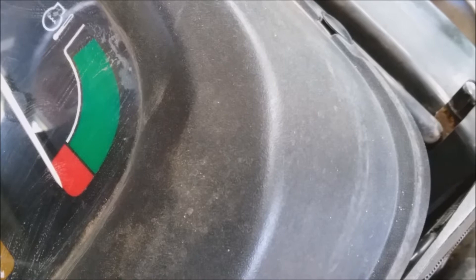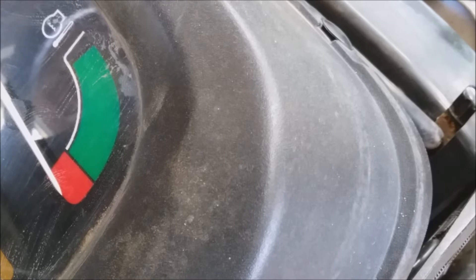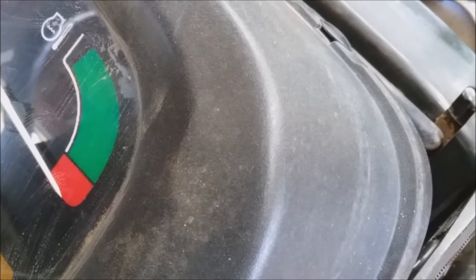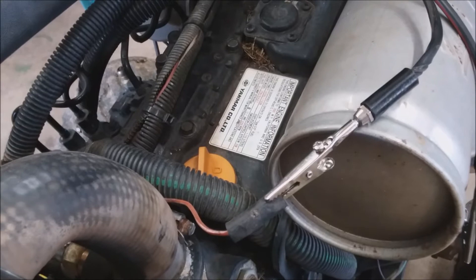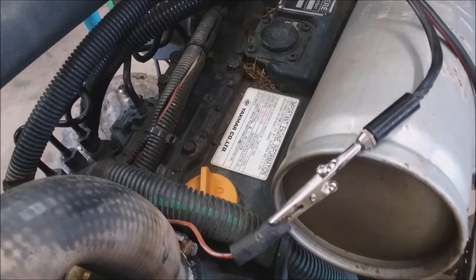If you have a short anywhere on this orange-white wire it's going to do the same thing. I've had it happen on two tractors — which is a one-in-a-million occurrence. On one tractor the orange-white wire was rubbing on the valve cover; on another it had been strapped over to a bracket. The wire is in a corrugated tube, but when somebody put a zip tie on they crushed it against there, and that's where the short was.